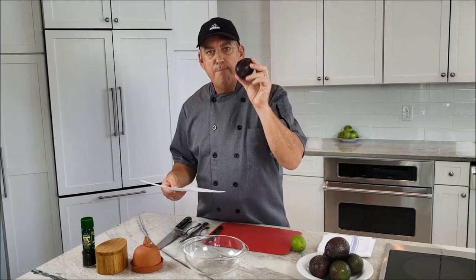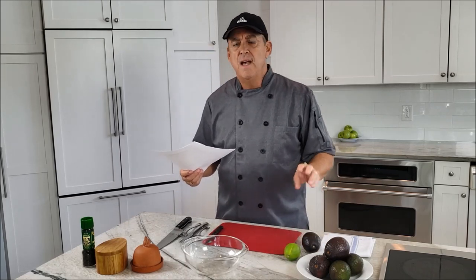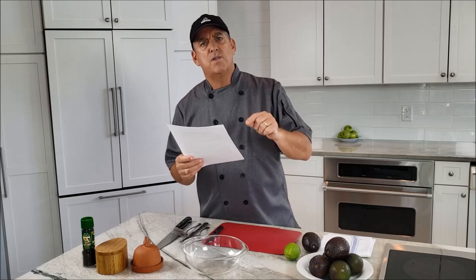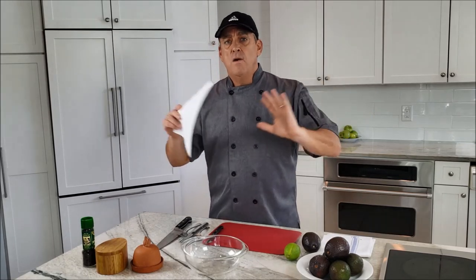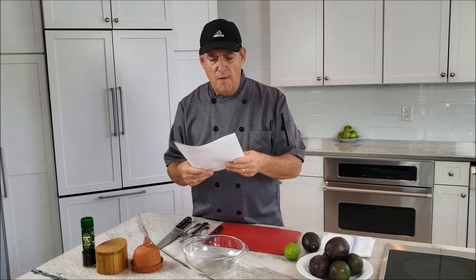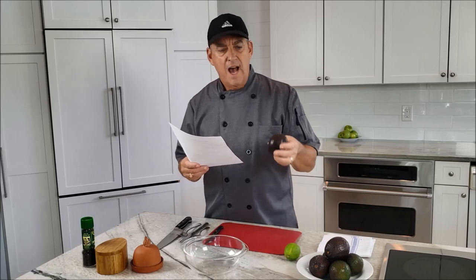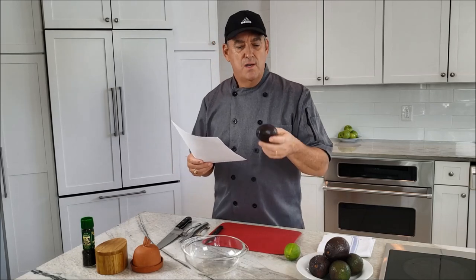When you make guacamole, you want to use the freshest ingredients possible — ripe avocados, limes, fresh garlic, and some seasonings as the base. I'll post the recipe at the end of the video. It's a foundational classic guacamole, but from there you can go crazy and add tomatoes, cilantro, jalapeños, mayonnaise to smooth it out, bacon, or chunks of mango.